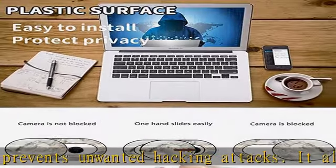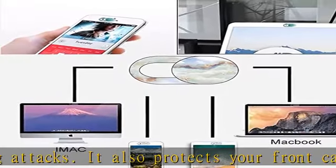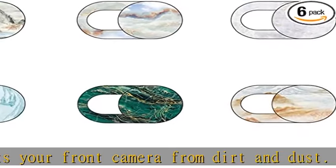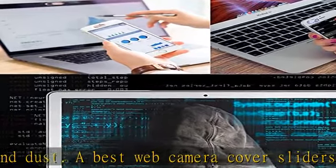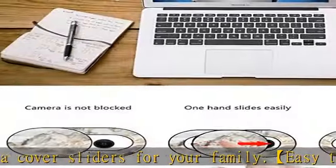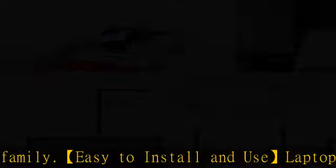You can easily remove the webcam privacy cover and it doesn't leave any sticky traces on your device. The super slim cover is only 0.027 inches in thickness, so it will not interfere with the closing lid of your laptop. It is made of premium high-strength ABS plastic for long-term reliable protection.